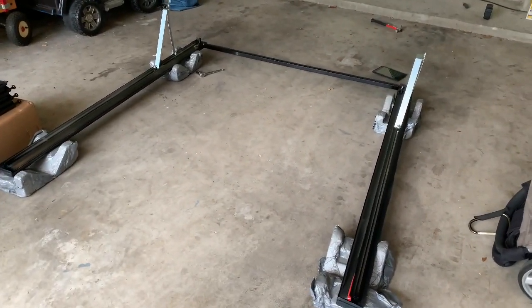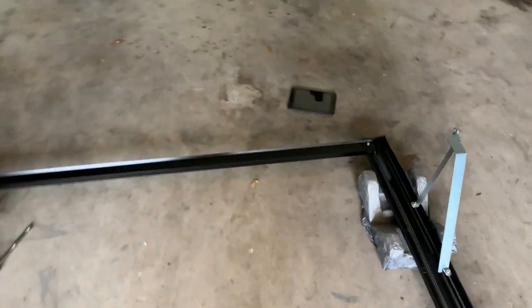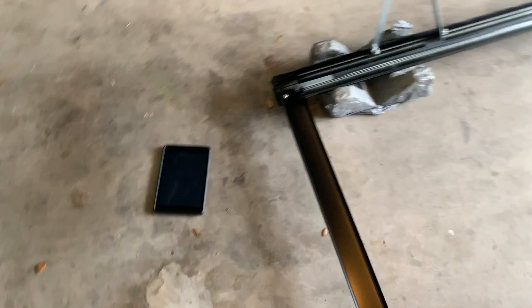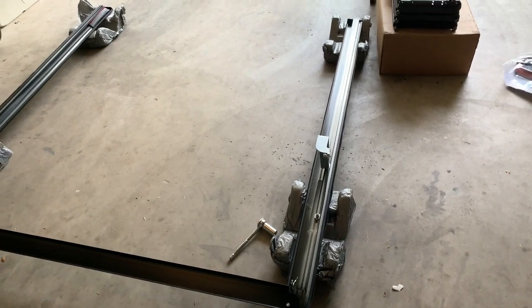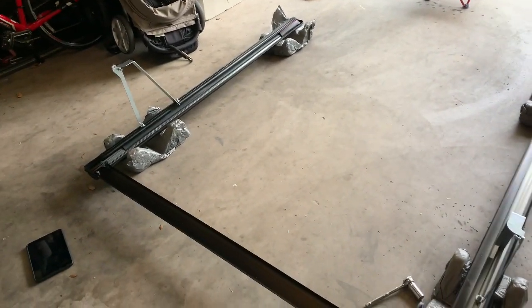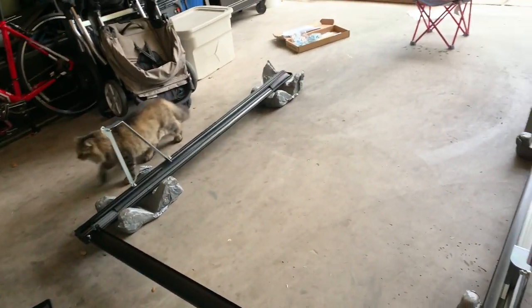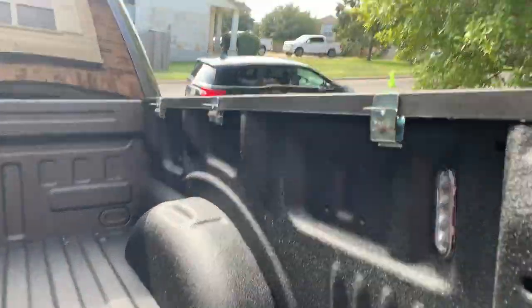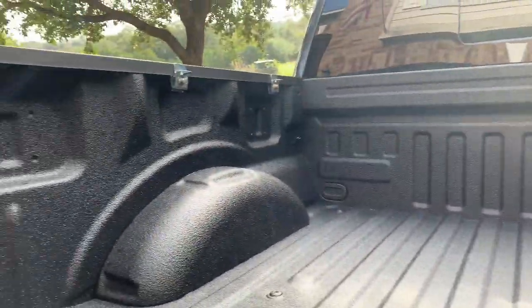Rail assembly built out super easy. One thing I'd recommend — they have really great videos online, so I just kept an iPad out here with me. I'm a pretty visual person, so it's good to see the video and make sure you're doing things correctly. We used basic tools — no power tools needed, just a socket wrench and the stuff that came with it. Really easy to get the frame built.